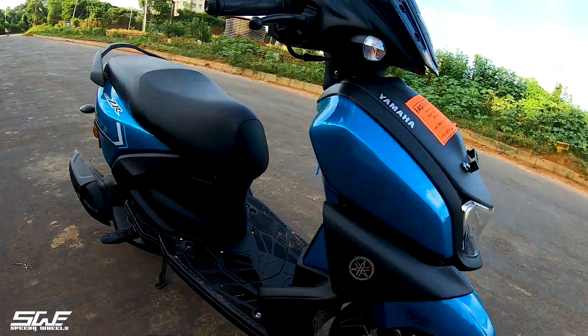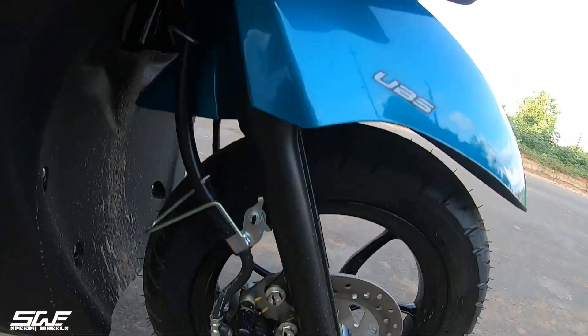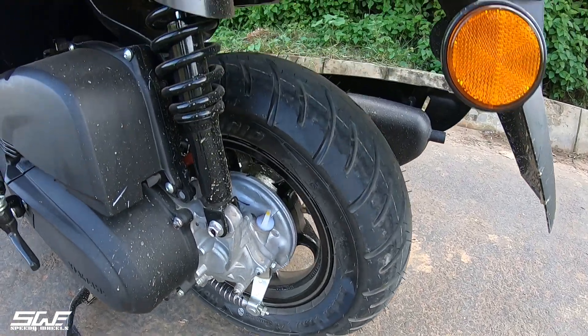As we are seeing, this is the Yamaha Ray ZR. This is the DA6 variant. It has a disc on the front and drum brakes on the back. As you can see, there is a drum.